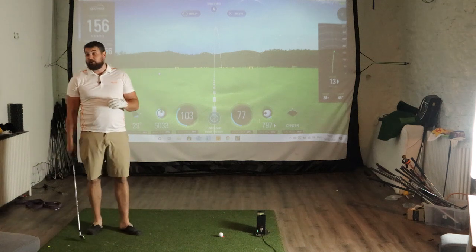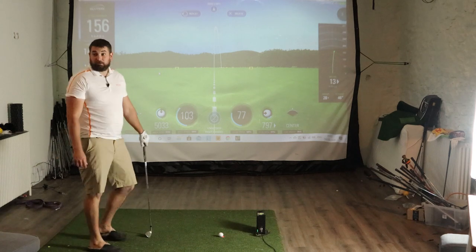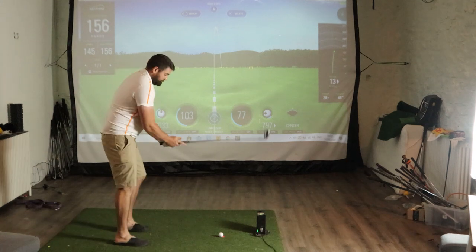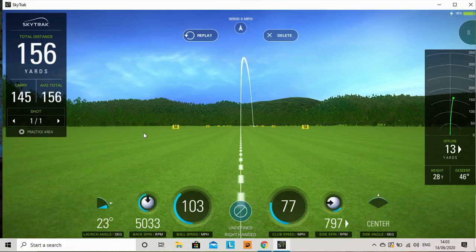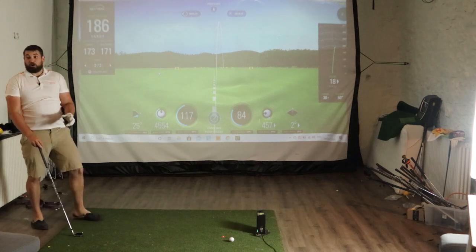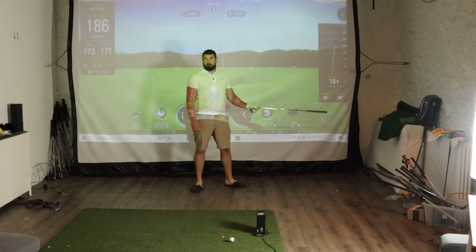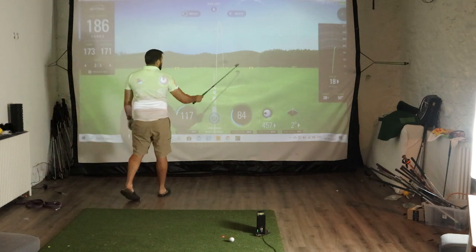I've got my eight iron here. I hit this about 155 to 160 yards in the air — usually rolls out to about 165, 170. I haven't warmed up at all, so let's just see what happens. Now it's going to leak out just a little bit to the right. I do call that a fade. I feel like I got most of the ball. Oh — 173 in the air. I caught that one a little bit cleaner than I probably should, but it's not so far off that I wouldn't consider it accurate. That ball flight was 18 yards to the right — about 50 feet to the right. It's not a great golf shot, but it's okay.